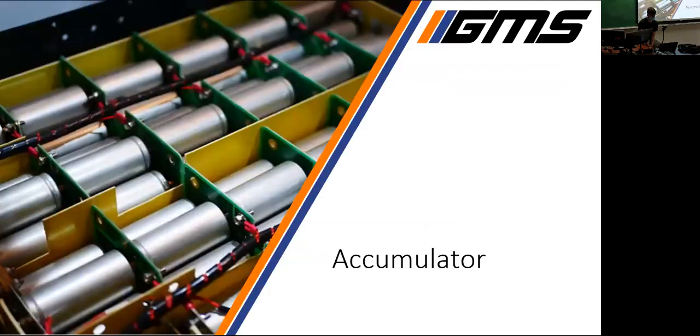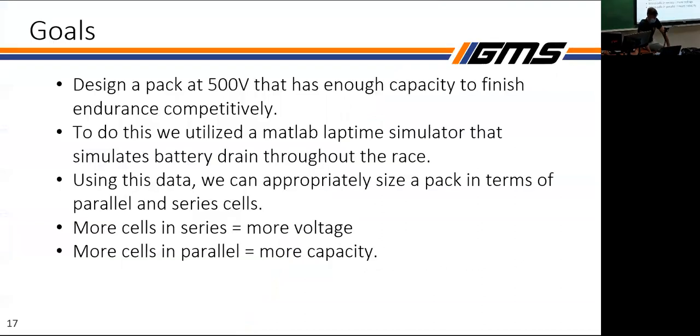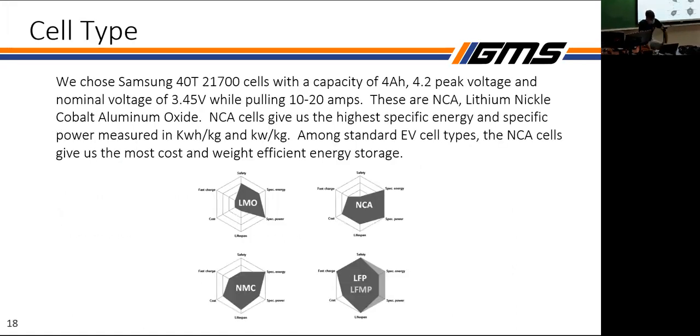Now getting into our accumulator — this is where the bulk of the work has been going for the last year. Our goal is to design a 500-volt pack with the capacity to finish the race. 500 volts is the maximum of our motor, inverter, and several other parts. The more cells you add in series, the higher voltage you get at the same capacity; the more you add in parallel, the higher capacity you get at the same voltage.